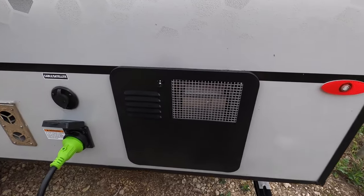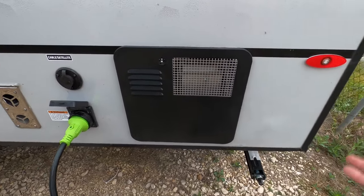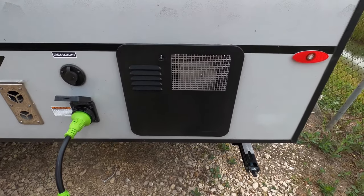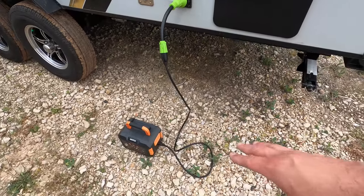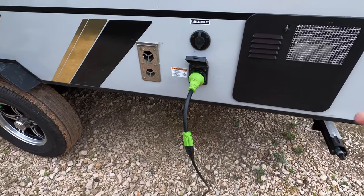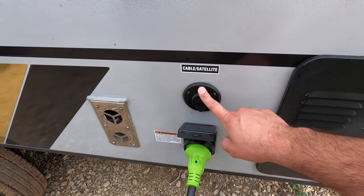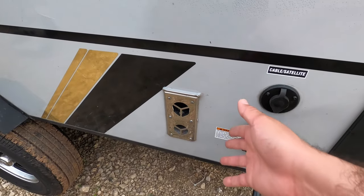We do have a 6-gallon rapid-heat propane and electric water heater. A lot of brands are only propane, but with R-Pod you have dual power. So if you run out of propane at midnight, as long as you have shore power or a generator, you can still get hot water without having to refill it. This is your 30-amp power in for main power, and it is ready for cable and satellite. This is the intake and exhaust for the propane furnace, which is your main heat source.